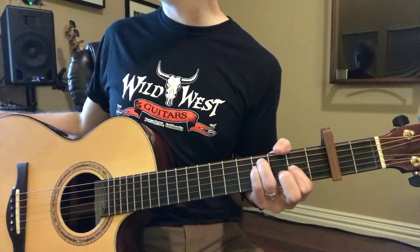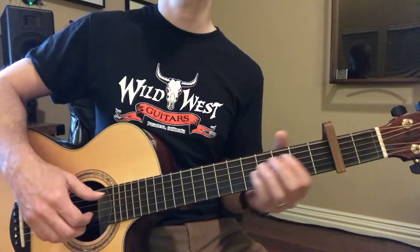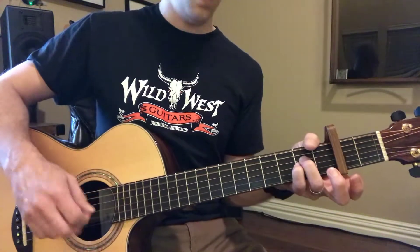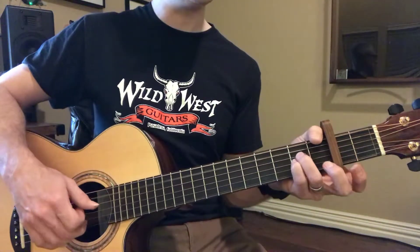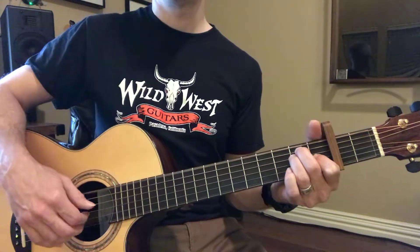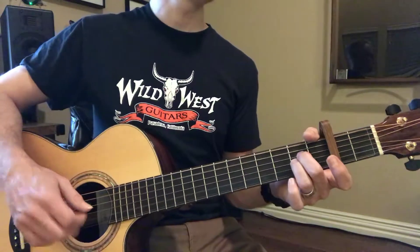And then we're going to get a C sharp minor. C sharp, C sharp, and C sharp. Down to A. C sharp. Then A. Over to E. You've got it. You've got it. A, to E.